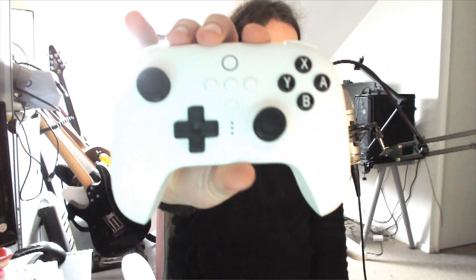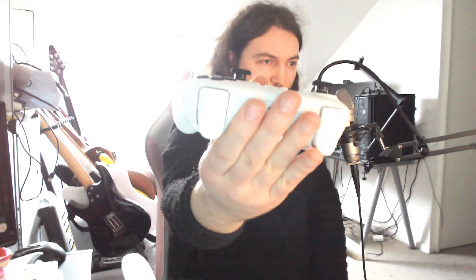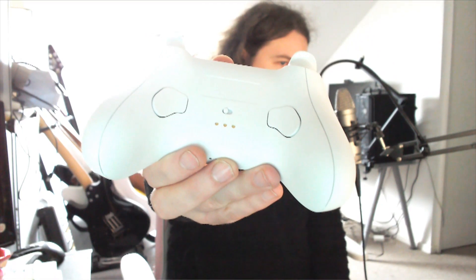The controller itself — this is what it looks like. Very suave, very nice color. Decent size sticks on it, nice buttons raised up, decent shoulder buttons. On the top you have the sync button plus where the USB goes, and on the back you have two back paddles, the switch on the back, and the three prongs there for charging — so it just slots in when charging, very very easy.